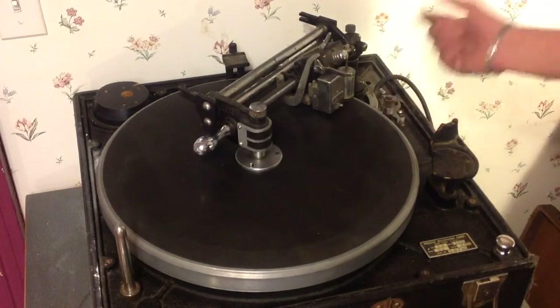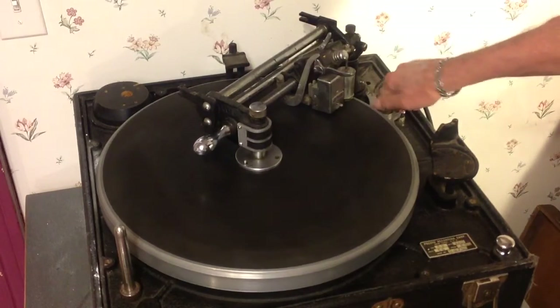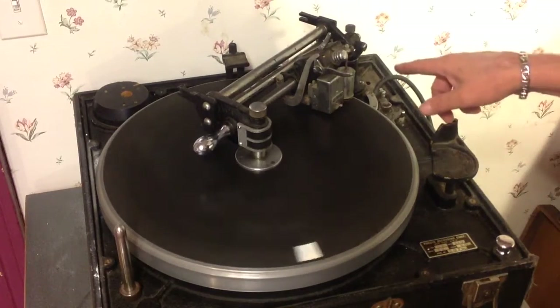So I pull the lever over to engage 33 RPM and it engages the motor. So there's 33, and you can hear those rollers turning.